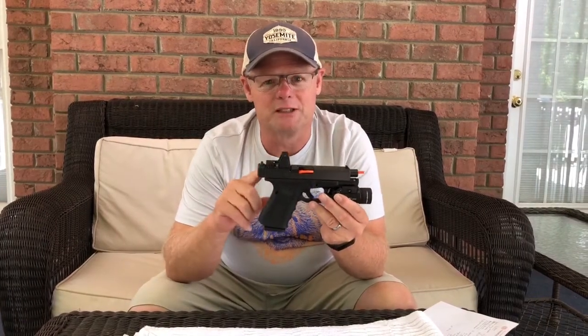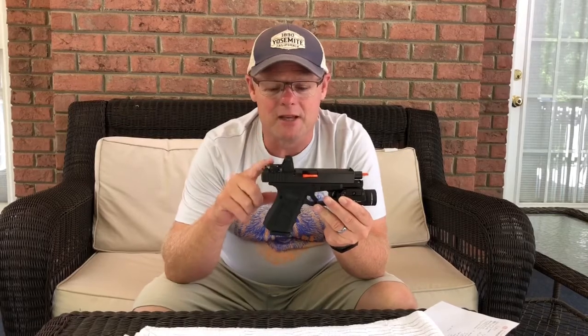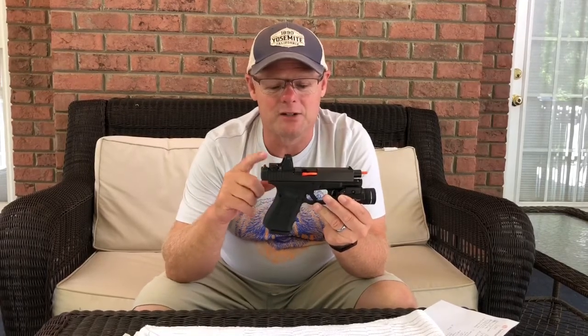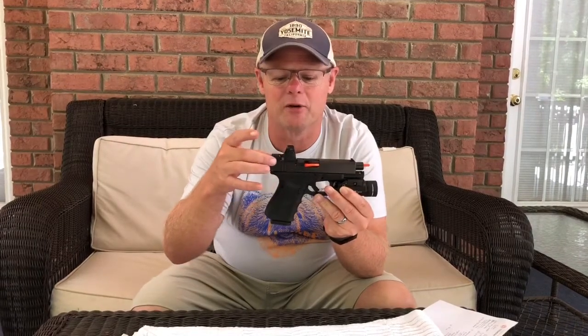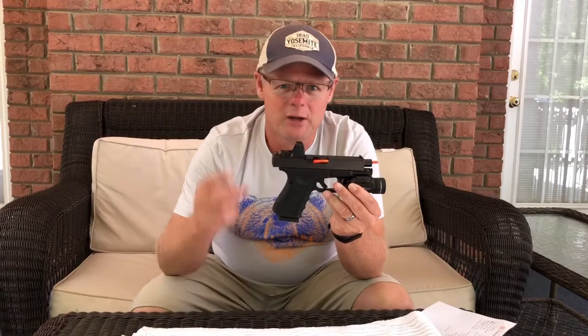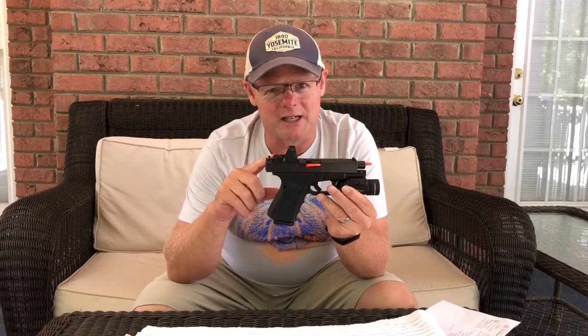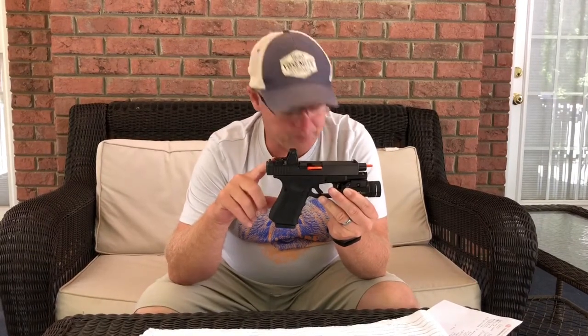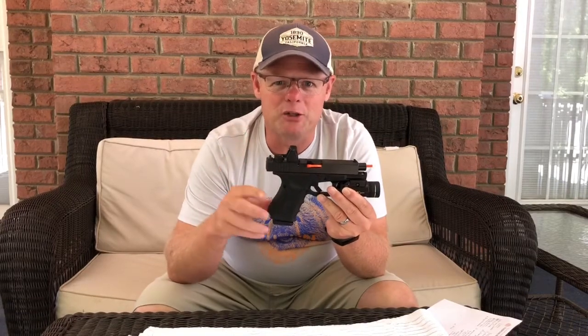Con number two is that you have to have a gun that will accept this reflex sight. This is a Gen 4 with the MOS cutout, so the slide has a cutout right underneath here so you can insert the reflex sight. You have to find the right gun to accept these reflex sights in a lot of cases.